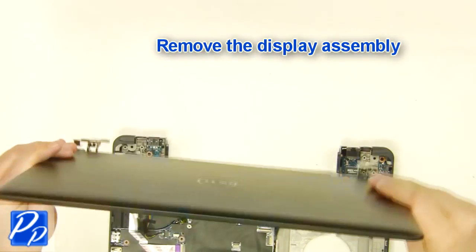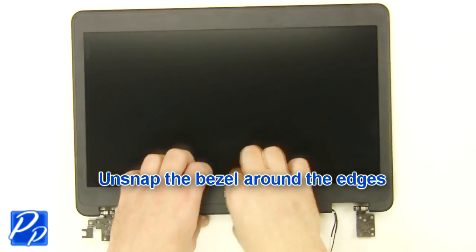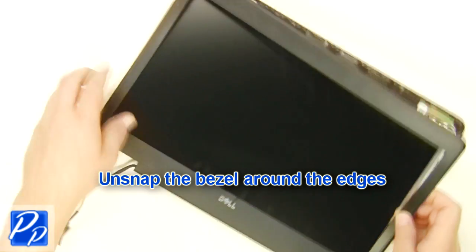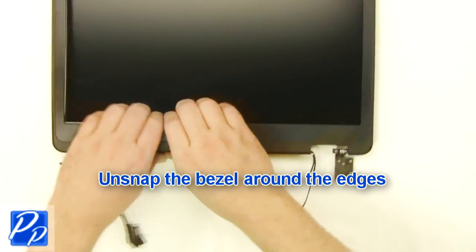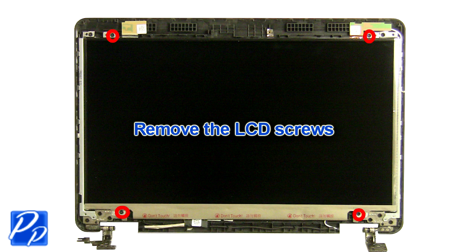Remove the display assembly. Unsnap the bezel around the edges. Remove the LCD screws.